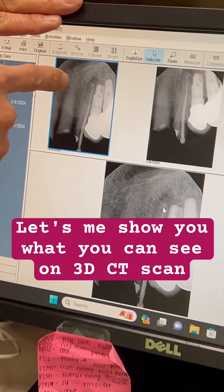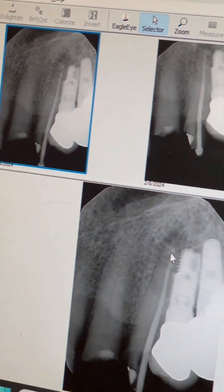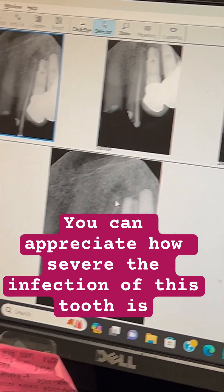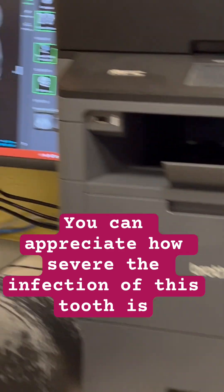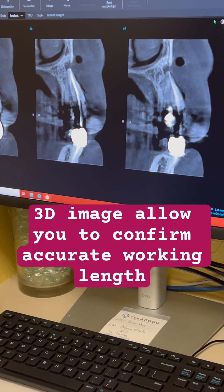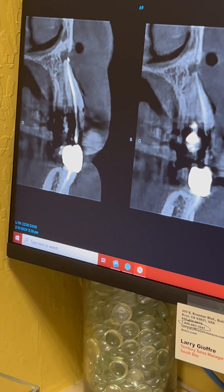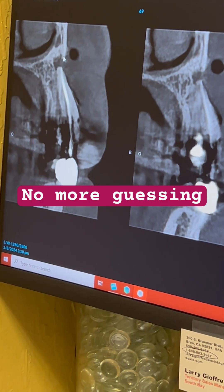And then the quality of the bone — you feel like it's not too bad, right? But here I want to show you how severe the infection is. This is very infected too. Same tooth, same patient. With the 3D, what you can see is how severe the infection that penetrates the face.